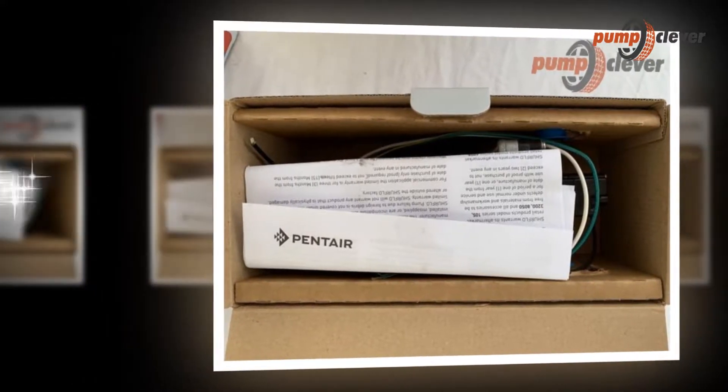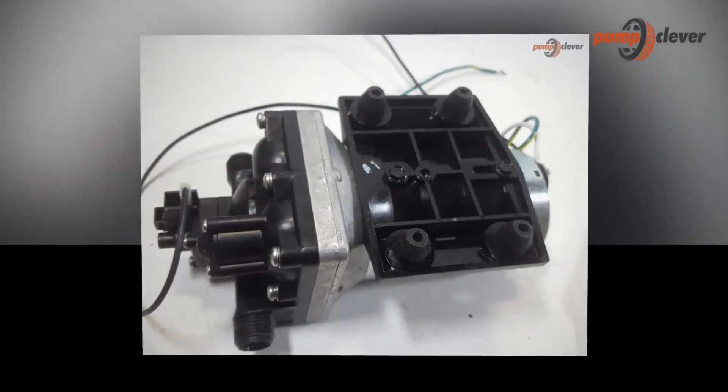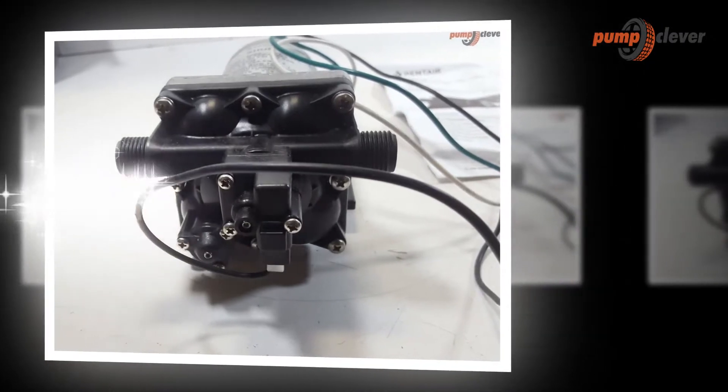Manometric height (Hm) is the total calculation for the water to make the elevation where it should reach from one point to another. It is calculated by adding the suction height (Ha) with the drive height (Hd), plus the load losses (h). The geometric height (Hg) is the sum of the impulse height and the aspiration height.